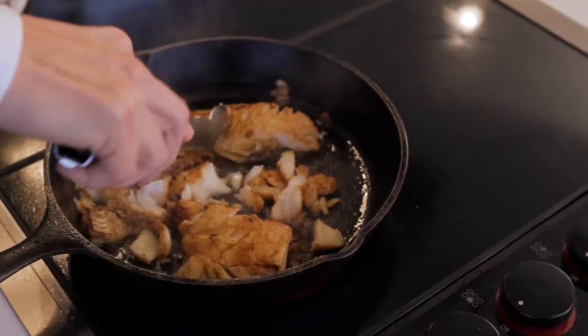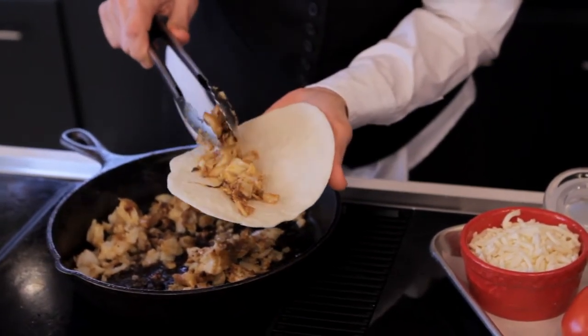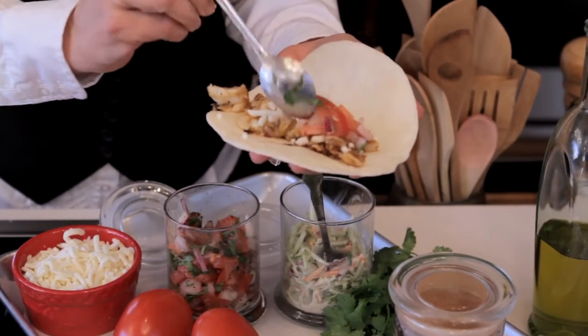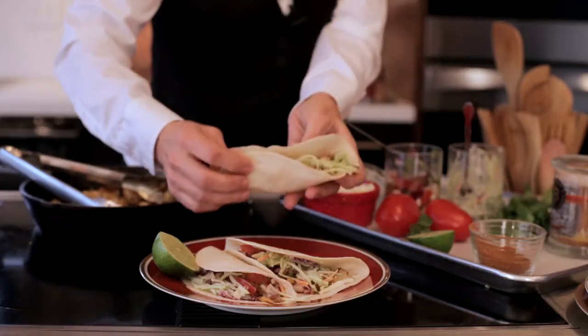We're just going to pull that apart a bit for servings as the fish flakes down. And then we're coming back to that beautiful pico de gallo that we've put together, and we will start rolling our tortillas. It's a one, two, three.